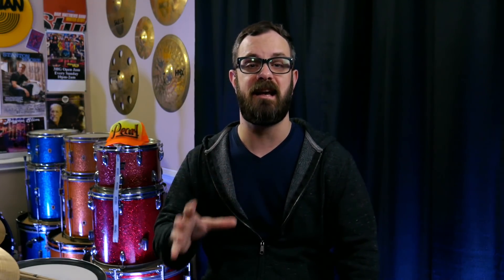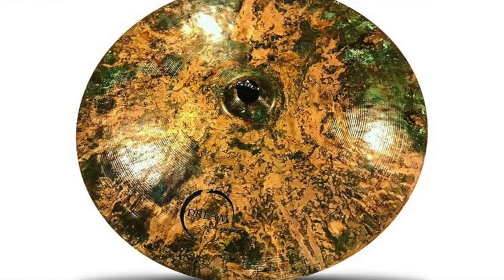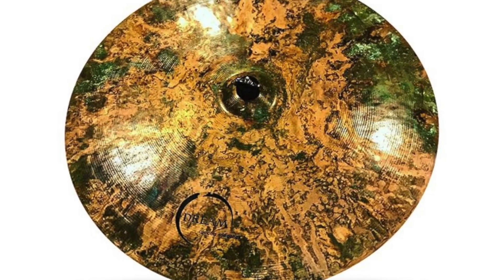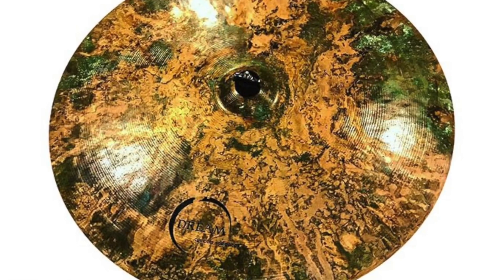Dream Cymbals, who is constantly improving their products and working with great drummers like Scott Pellegrom, is now celebrating their 10th anniversary. With this anniversary, they have released their 24-inch Small Bell Flat Ride. This flat ride has beautiful stick definition and a great wash expected from a cymbal of this size, as well as a beautiful hand patina. Keep in mind, there are only going to be a hundred of these made, so you'll have to grab this one quick.